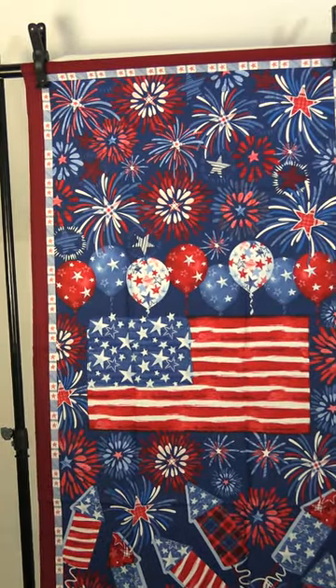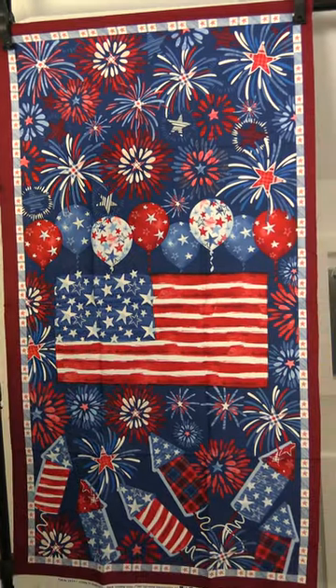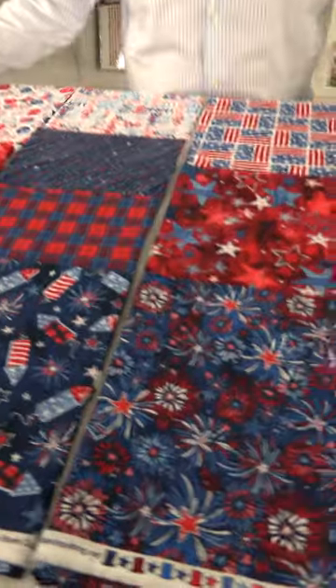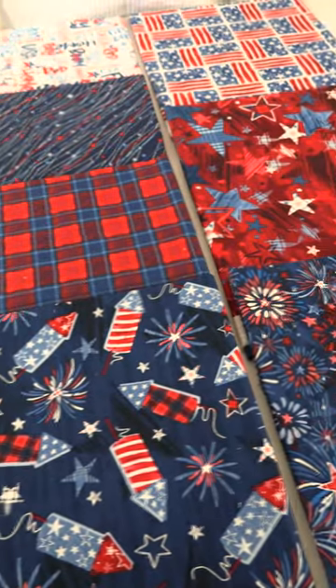So here you start out with the 24-inch panel with the fireworks, balloons, flag, and firecrackers. I love the selvage here with the little top hats and the stars. It's a nice small group, but tight and very functional. A lot of great things here for you to use together or with other patriotic type lines.